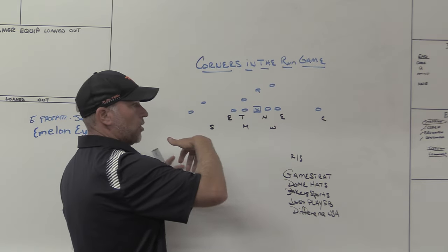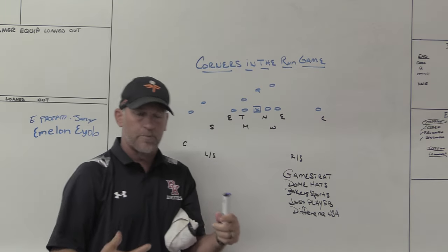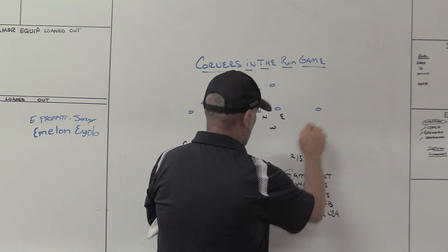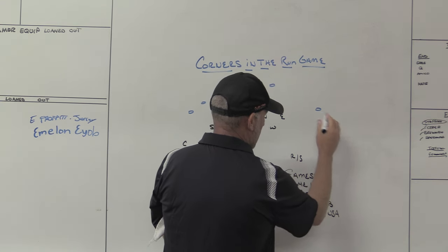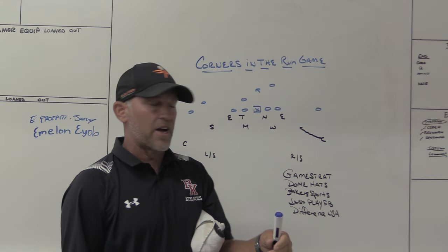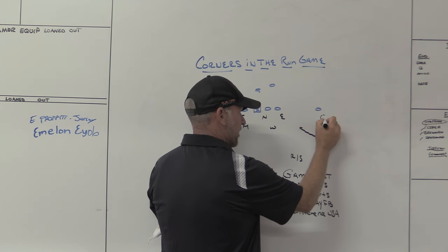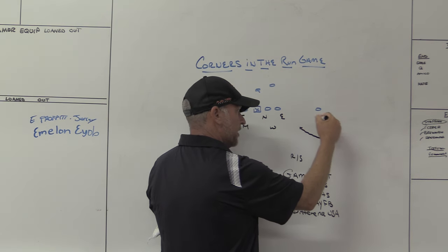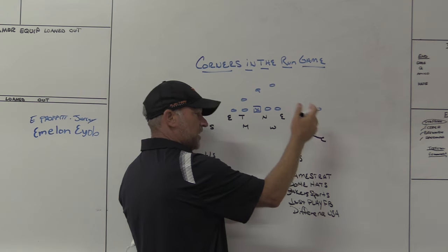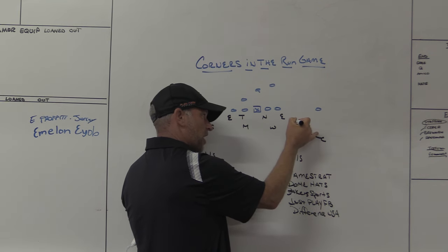When things got more spread-oriented — 10 personnel, 11, 20 personnel with a lot of two removed — it kind of gets you out of that world. Although you still can play it in certain situations, we just don't like our corner being a force player so far removed. One of the things you started seeing to help corners out was more of the slice technique, where the corner may start off, but on the snap of the ball he's going to dive inside to become that D-gap force player. This lets the corner get inside without being blocked. The original jam-funnel cover two alignment is tough for a corner because he immediately gets turned out by a receiver — you've got to be really physical. With smaller corners, it's a little easier to play that off, slice technique, cutting into the flat from depth.